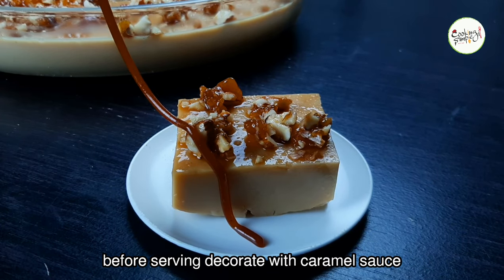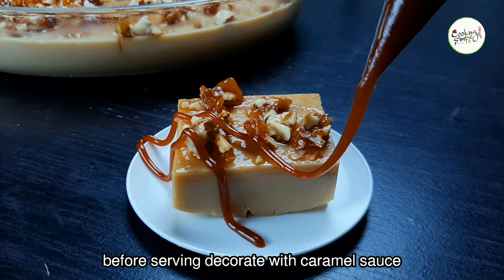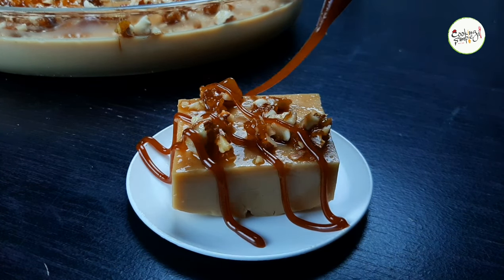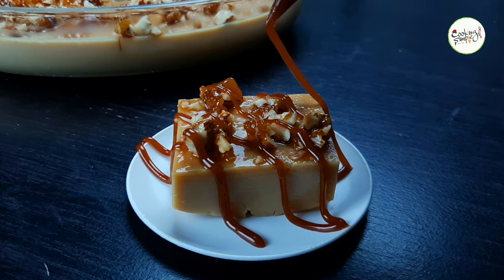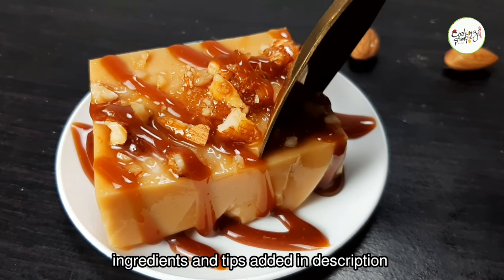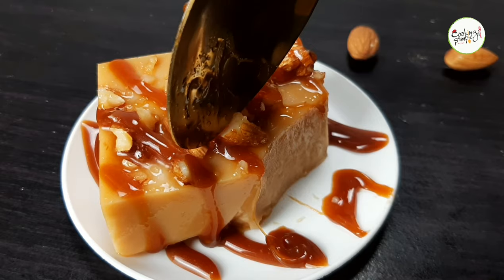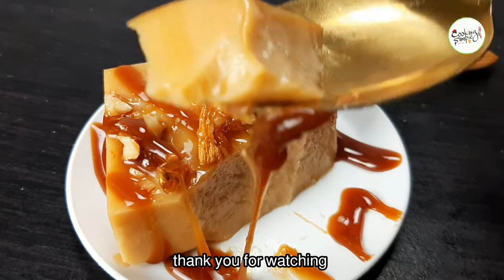You will serve it using a dressing bag. Add a little cream and give it a good taste. You can also add a little sauce on top. Please share your tips in the description box. Thank you for watching!